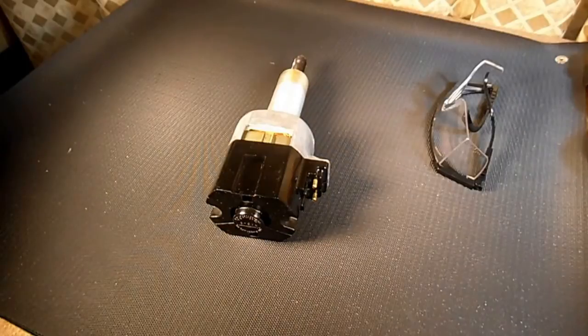This is Andytube, and this is part two of a little mini-series on how to restore a Singer PA style sewing machine motor.